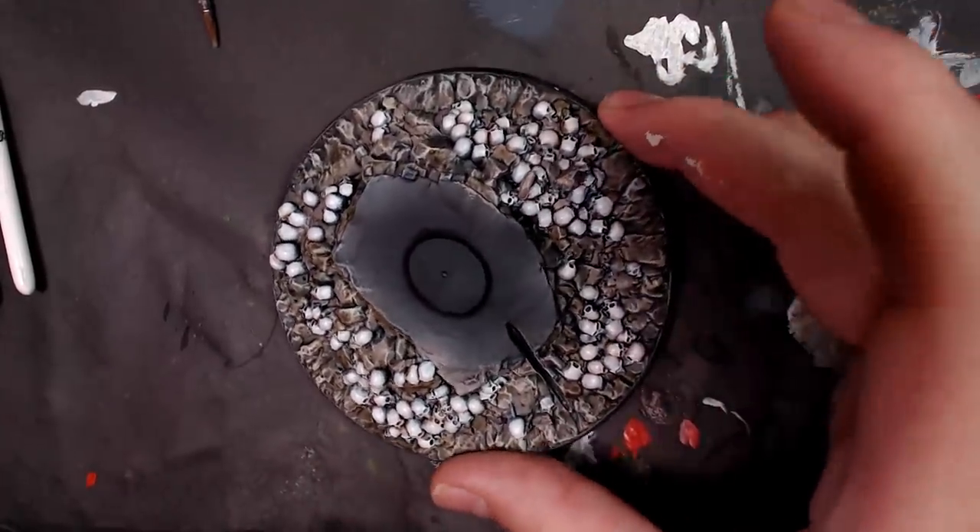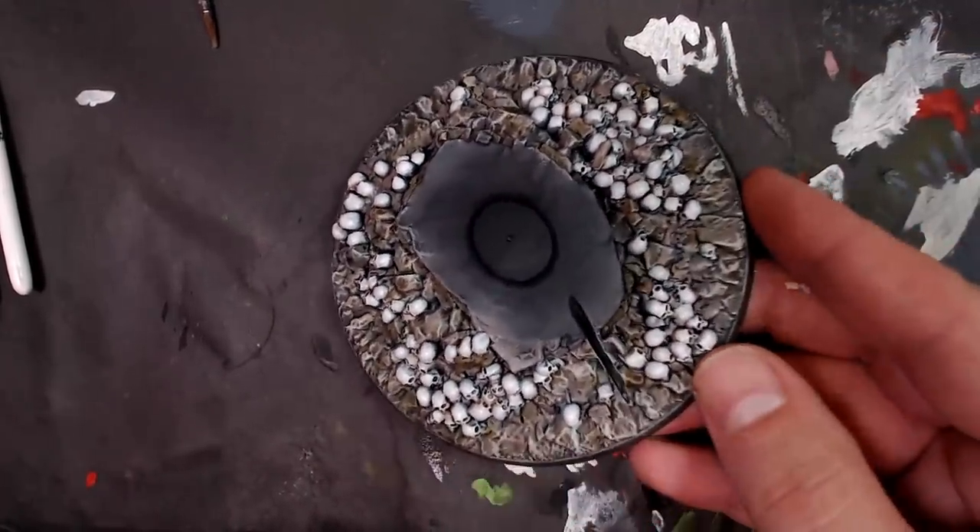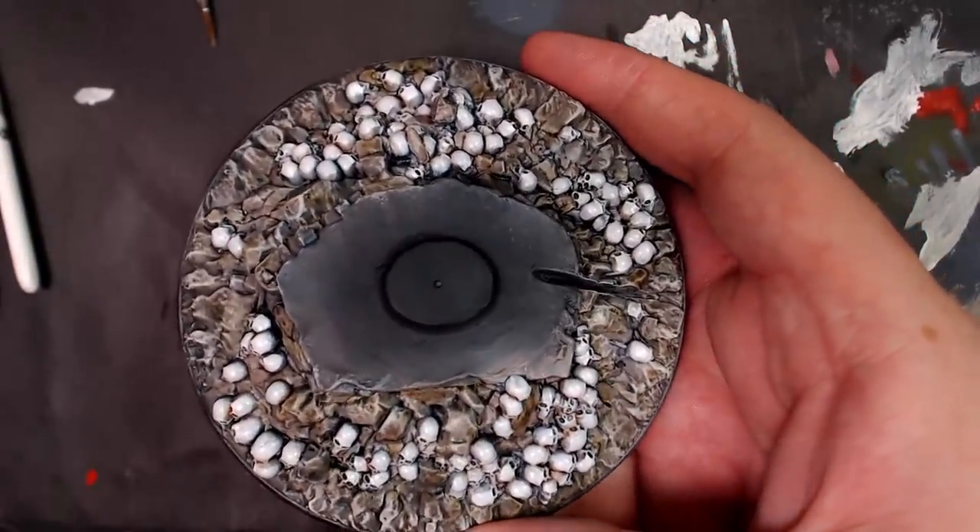Yo dawg, Kenny Boucher here, Next Level Painting, hitting you up on the literal best of all days, coming to you from the soup kitchen in Hollywood, California.